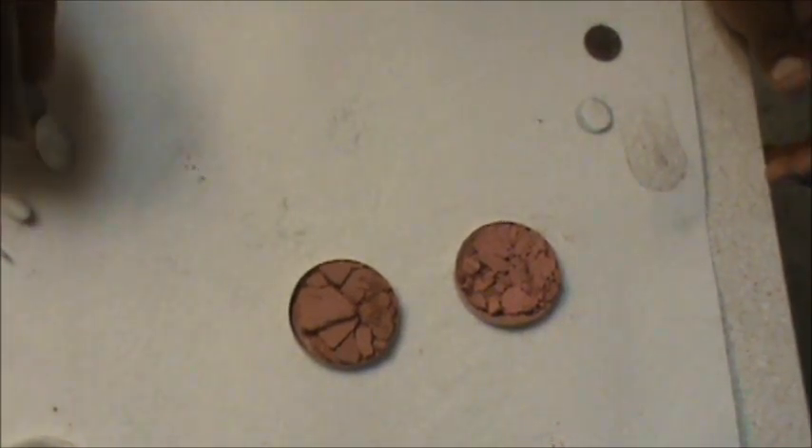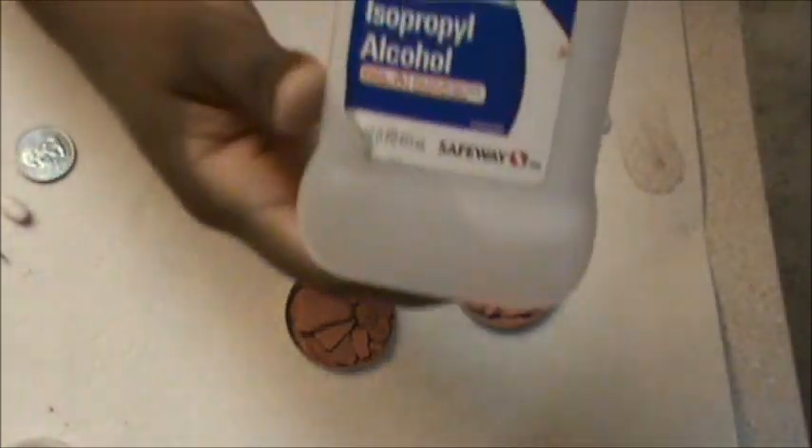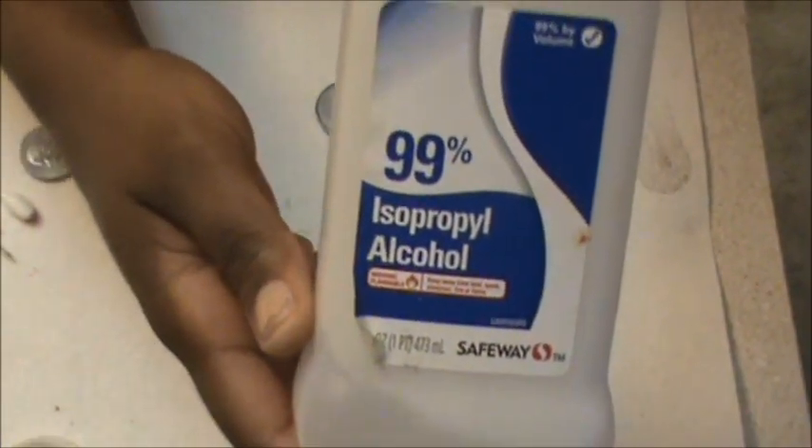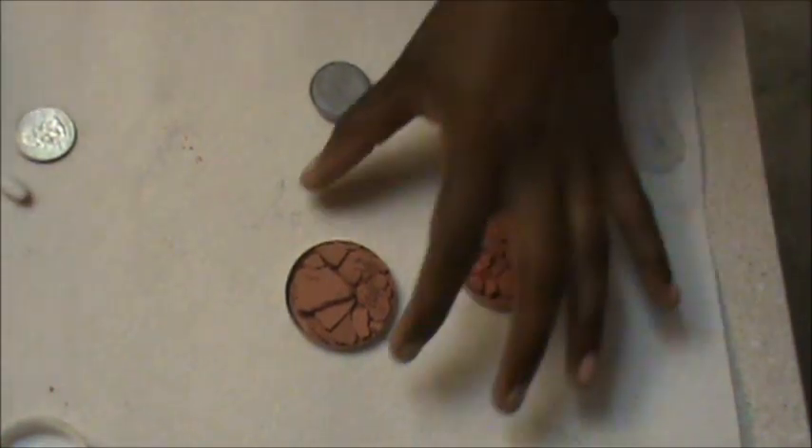You're also going to need 99% rubbing alcohol, or whatever content you have — it works fine. So let's just get right into it.